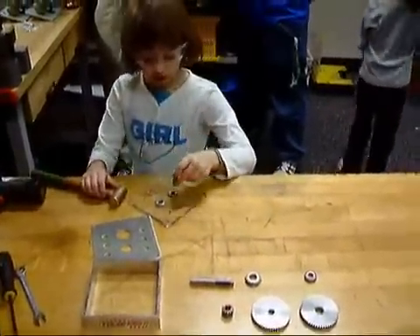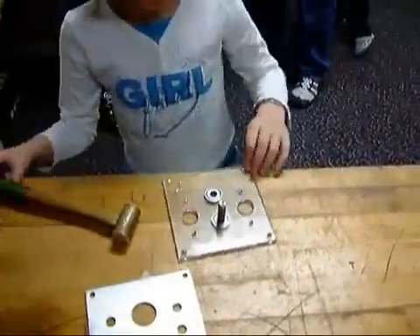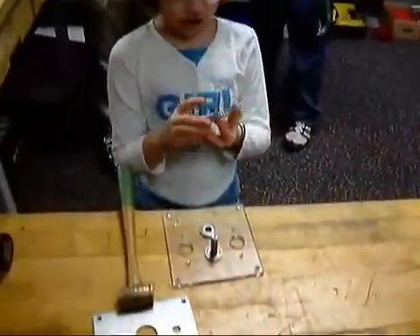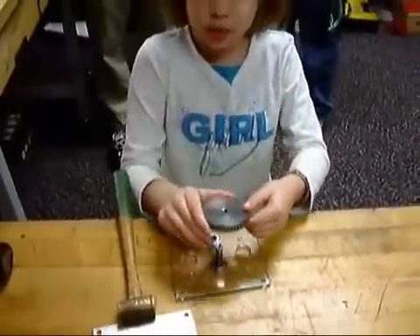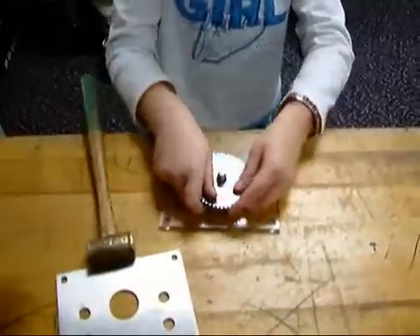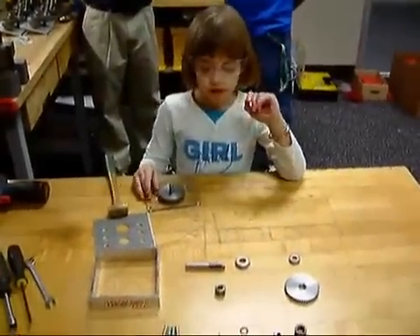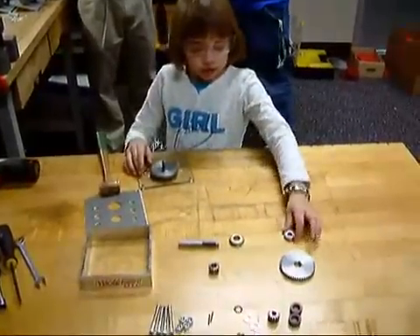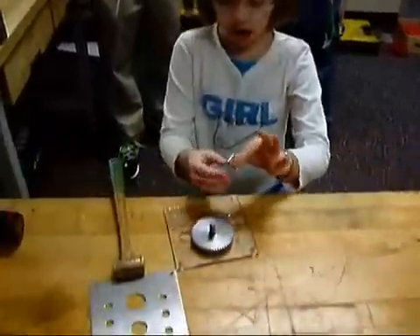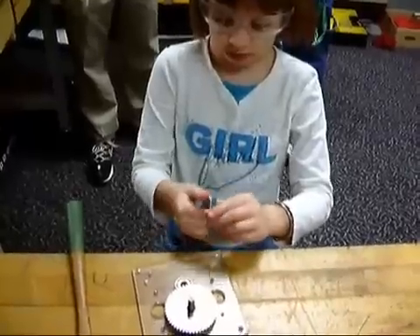And now, you put this one closer to the two little holes. And now you're going to get this one facing — flat side up. Okay. And now you're going to put this little one on, and put it all the way along with the bump. The bump up.